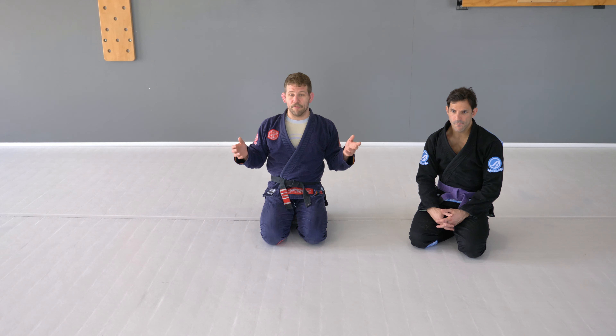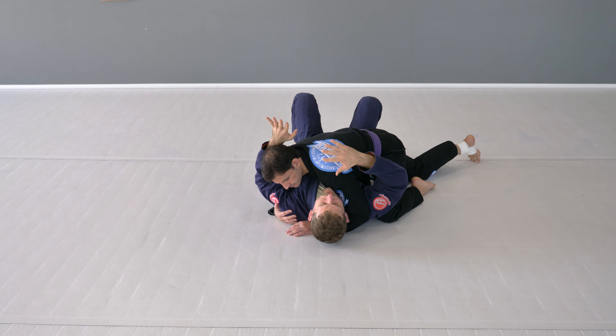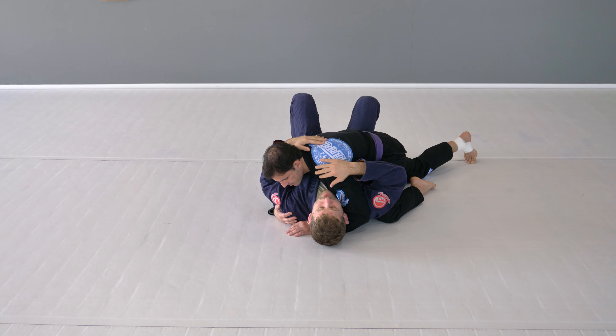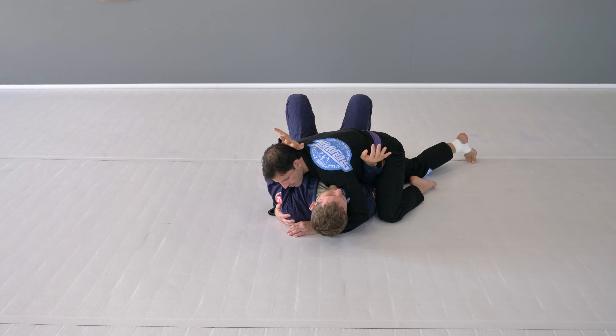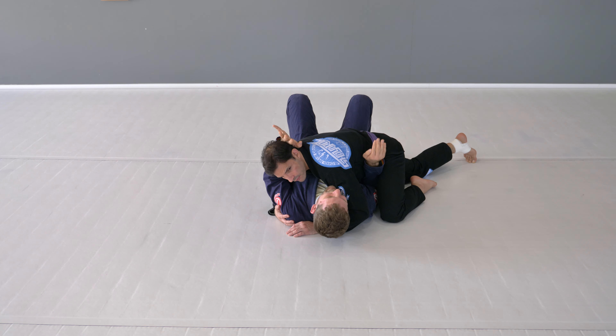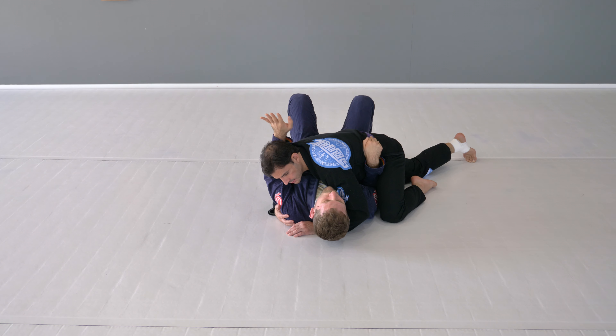So Mike's gonna have me in a nice tight side control position. When Mike gets me in side control, the key first is to defend. If my arms get isolated away from my body, the chance of me escaping goes way down, and there's a good chance Mike's gonna arm lock me, mount me, or take my back. So the first thing I think about at the bottom of side control is I have to get my arms in. On the side he's next to — my right side — I want to wedge my elbow in and check his hip with my hand. I'm not pushing his hip hard, just checking it. I want that armpit tucked in and that triceps on my rib cage.